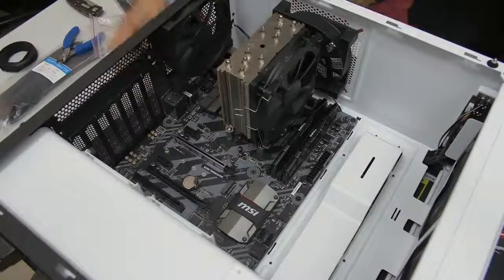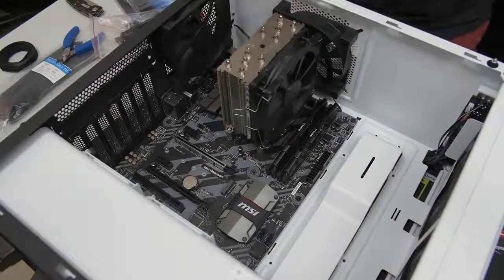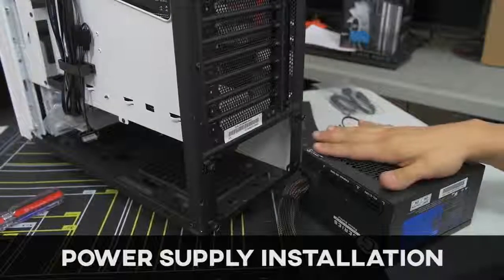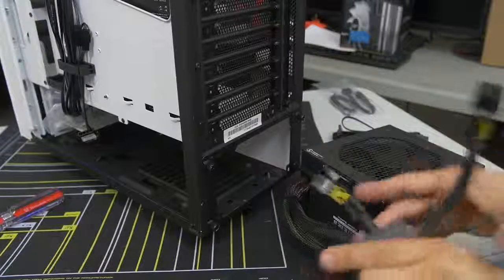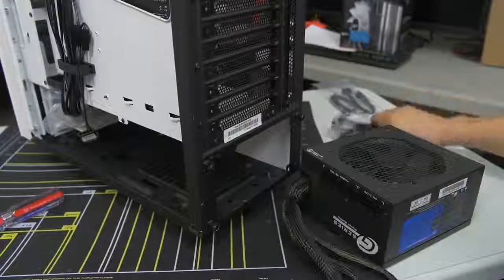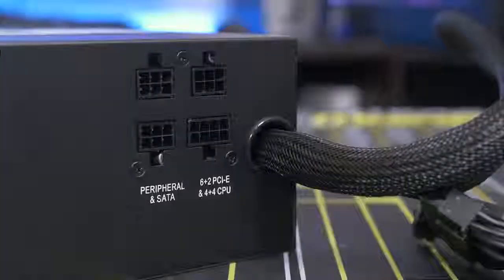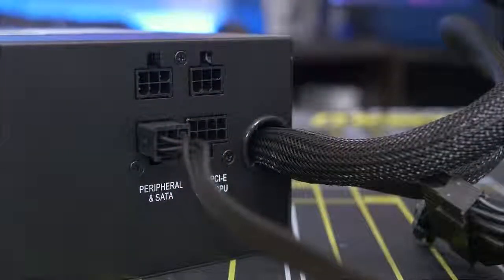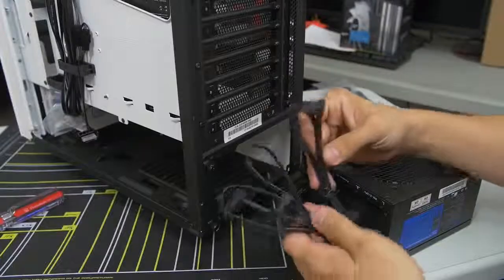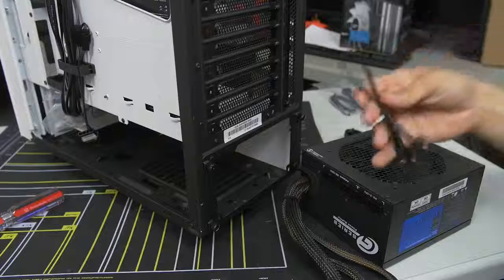Now we can say our motherboard is properly installed. We can put the case up, which we're going to actually need to do now to install the power supply. I've got my power supply here — it is partially modular, which means you have some essentials that are hardwired into the power supply and the peripheral cables are separate. You can plug those in as you see fit, depending on what devices you want connected. That helps clean up cable management a bit because you're only connecting the cables you need instead of trying to find a place for the ones you aren't using.